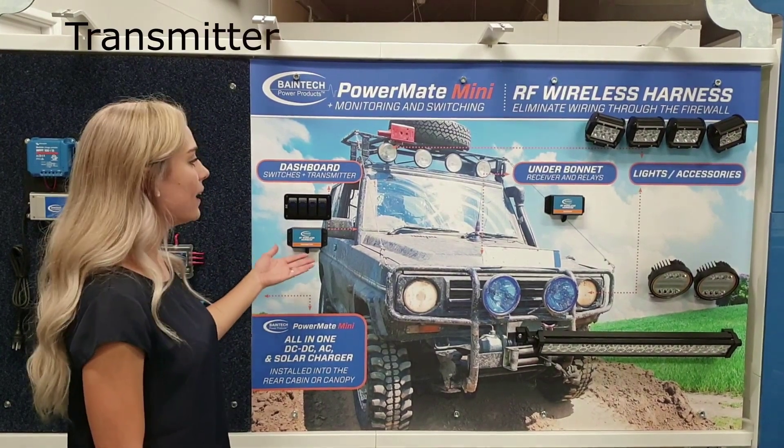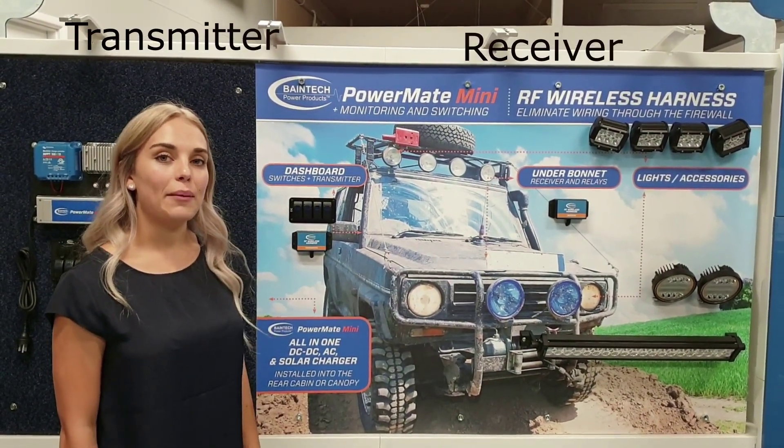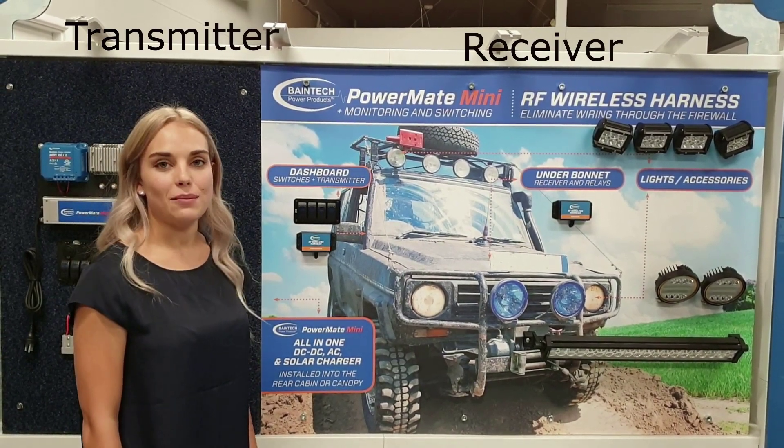It consists of a transmitter and a receiver. The transmitter is mounted in the vehicle cabin and the receiver is mounted in the vehicle engine bay.